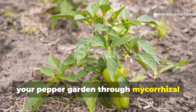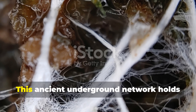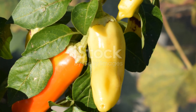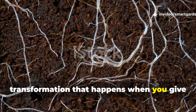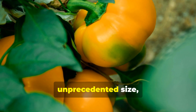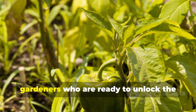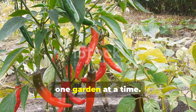The transformation you'll witness in your pepper garden through mycorrhizal partnerships represents just the beginning of what's possible when we align our gardening practices with natural systems. This ancient underground network holds secrets that can revolutionize not just how we grow peppers, but how we approach food production in our changing world. Ready to experience the magic for yourself? Start small with a few pepper plants this season and witness the incredible transformation that happens when you give your plants the fungal partners they've been missing. Your peppers will thank you with unprecedented size, flavor, and resilience. Don't forget to subscribe to SmartGarden for more game-changing gardening secrets and share this video with fellow gardeners who are ready to unlock the hidden potential beneath their soil. Together, we can revolutionize how the world grows food, one garden at a time.